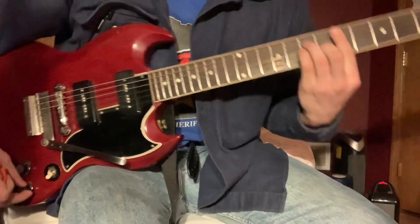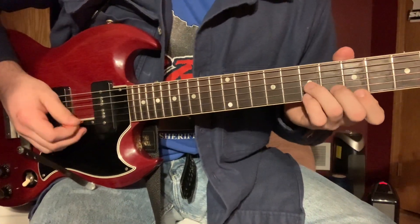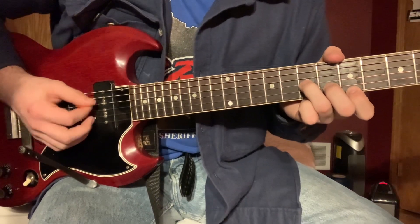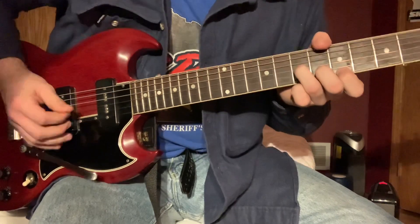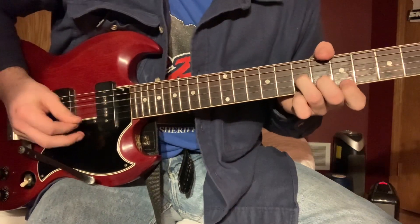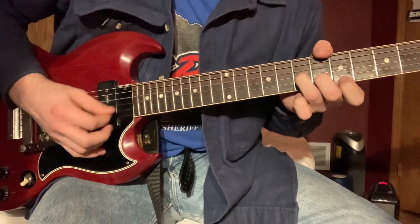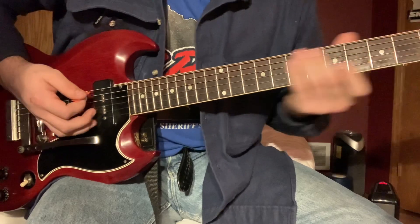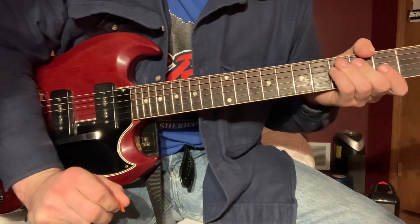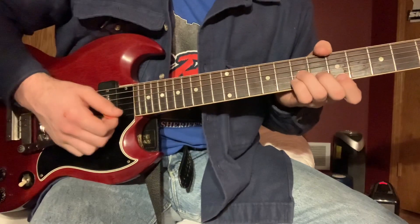So it starts in D minor, but you're not playing the full bar chord. You're actually just playing the high three notes with the D string open over it. You're kind of going for the Greg Sage Wipers sound. If your guitar has a bar on it, this is the song to use it on — just a light gliding over it.